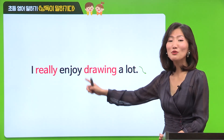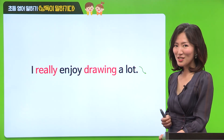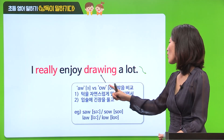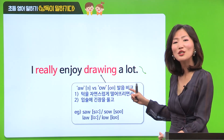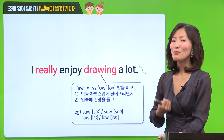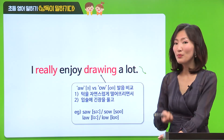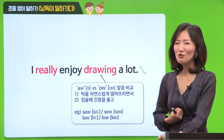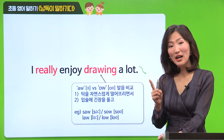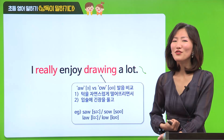여기에서 really라는 단어 강조해 주시고요. 그리고 drawing, 어떻게 읽는지 한번 살펴보도록 할까요? AW와 OW 발음을 한번 비교해서 살펴볼게요. 첫 번째로 AW - 이 발음, 두 가지만 기억해 주시면 돼요. 턱을 자연스럽게 AW 이렇게 떨어뜨려 주시고요, 입술은 긴장을 풀어주시면 돼요. 그러면 한 번만 발음해 볼까요? draw, draw - very good.